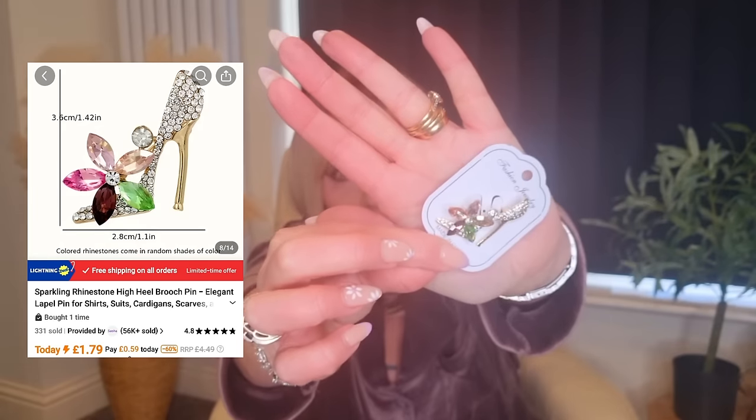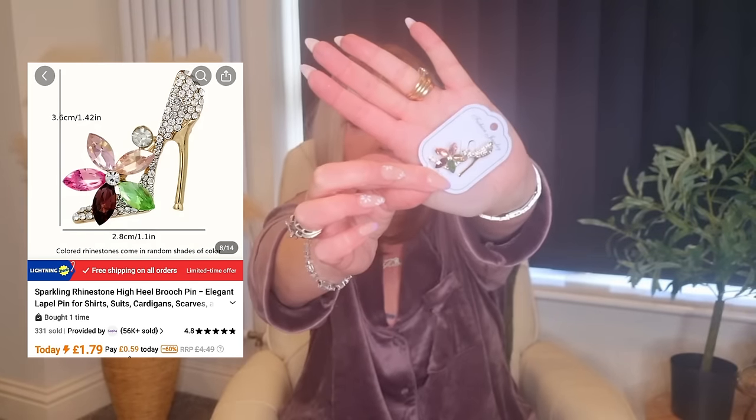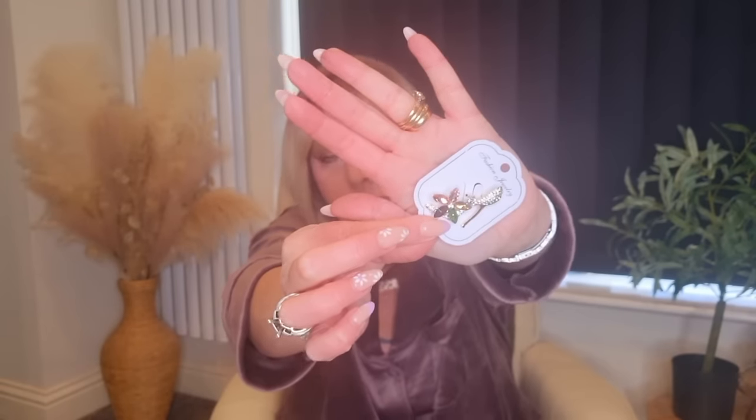I also got this one and it's a stiletto shoe with a flower on it. They had all different styles and colours — red, black — with different flowers. There were so many different ones, but it's absolutely beautiful. I thought on a lapel it would look really sweet.